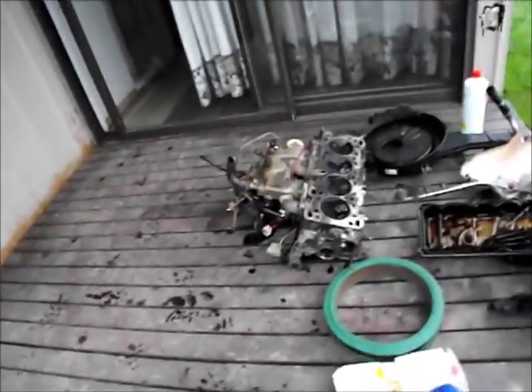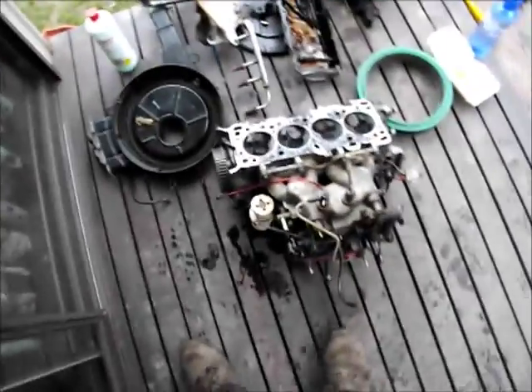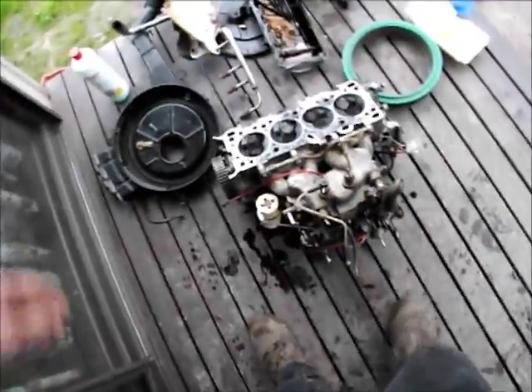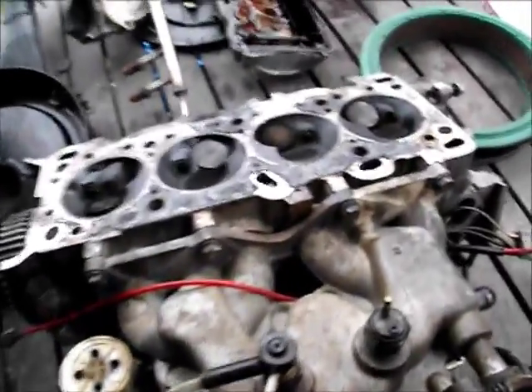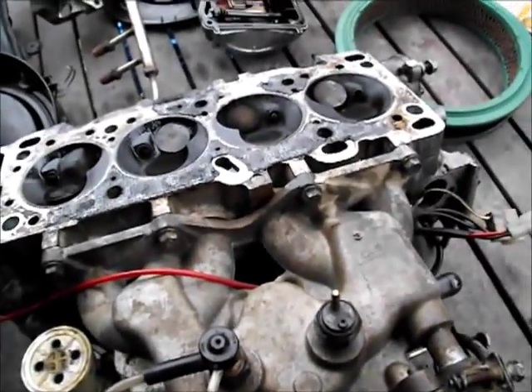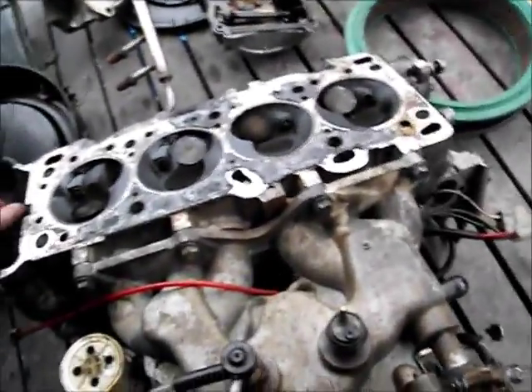The valve clearances have obviously never been adjusted, because as I suspected with the vacuum gauge — I'm not going to go through the full diagnostic procedure, just google it, you'll come up with a lot of useful information. But really, just use your instincts: if the needle's swinging back and forth quickly and steadily, it's obviously going to be valves.